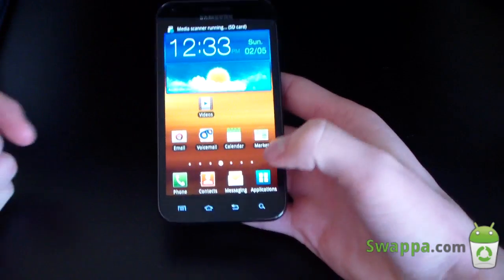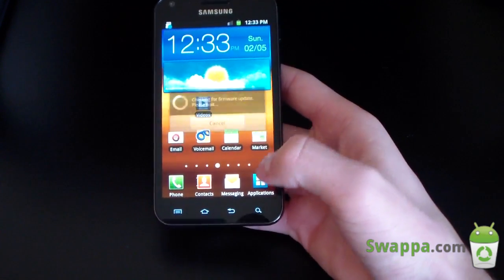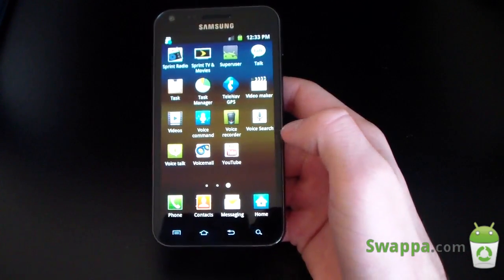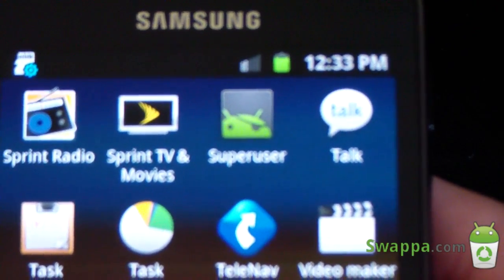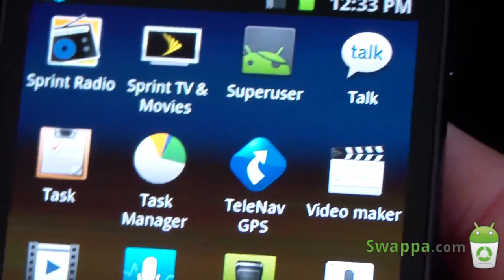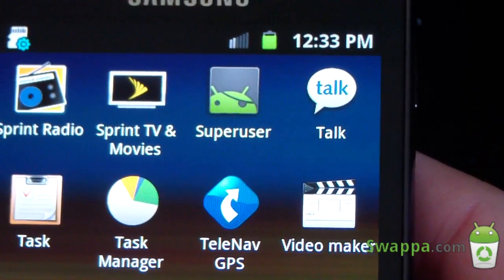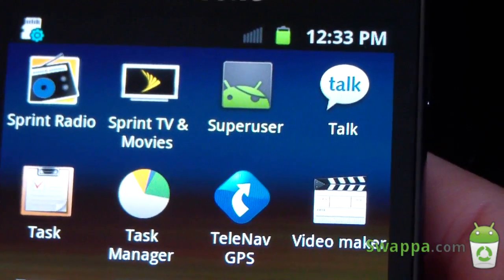Now that you are rooted, go ahead and go to your app drawer to confirm. It should show a SuperUser application in your app drawer — and it does. As you can see at the top: SuperUser. You now have SuperUser permissions. You do not have ClockworkMod though, so you cannot install ROMs yet. I do have a video showing you how to install ClockworkMod — I will link to that in the description. Just make sure you select the EL29 option as opposed to the EK02 option when I show it in that video.